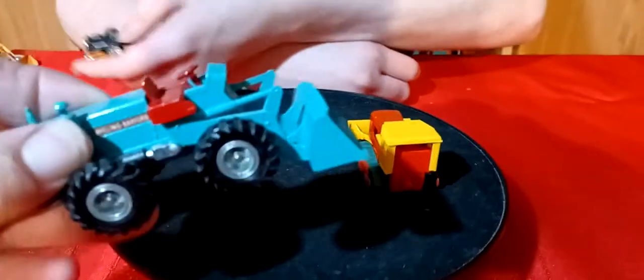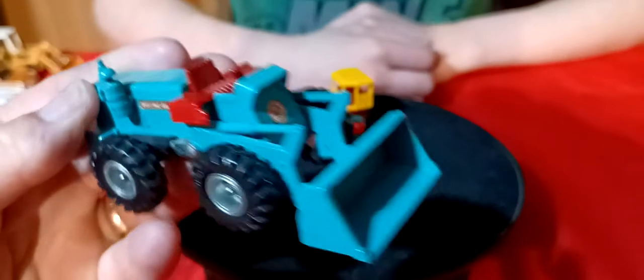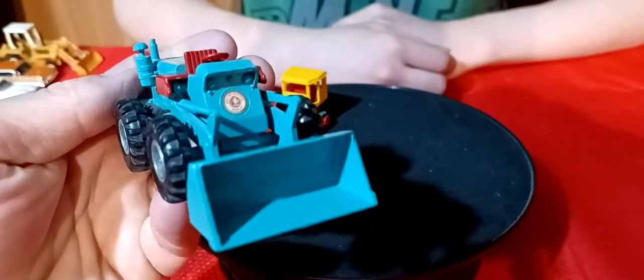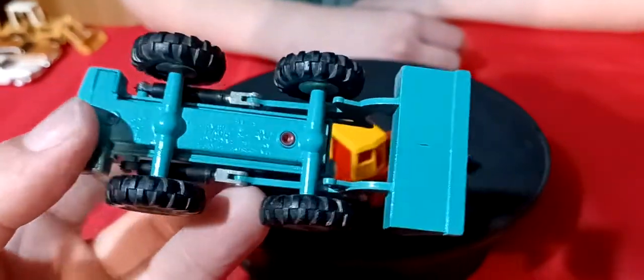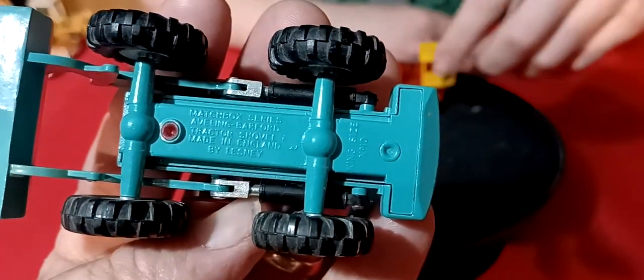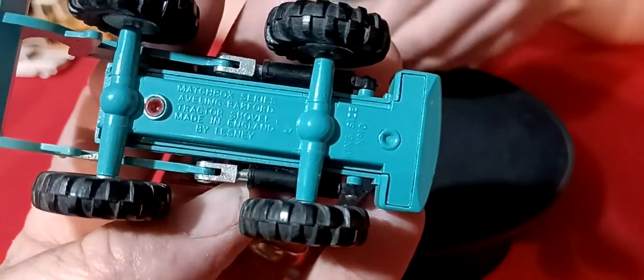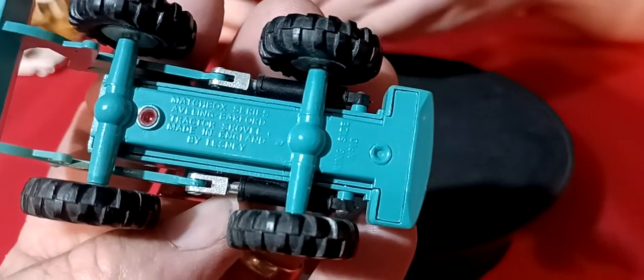Here's another old Matchbox - a skid loader. It's in really nice shape - I couldn't believe the shape on these, how nice they really are. Matchbox Lesney - it's an Avaline Bedford tractor shovel. A little bit bigger size but still cool.